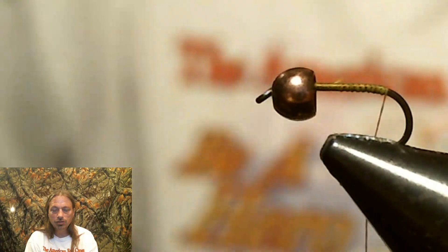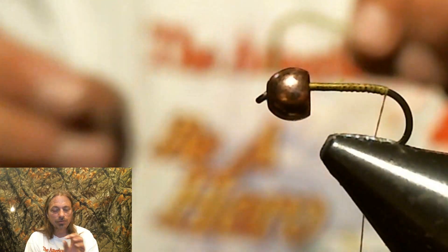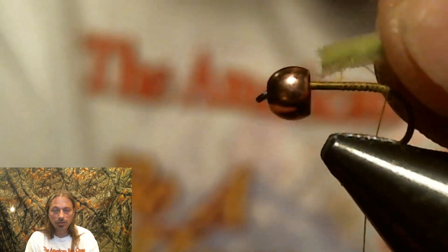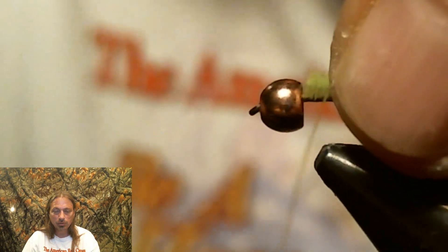Now we're going to tie in some chartreuse chenille. This is not the really furry chenille — it's not quite as furry, so you want to make sure you get that kind of chenille. When we tie this in, it must stay on top of the hook, and we'll show you why later.